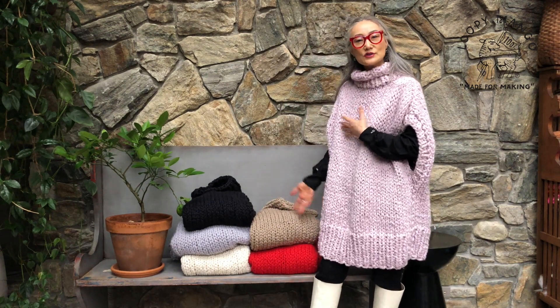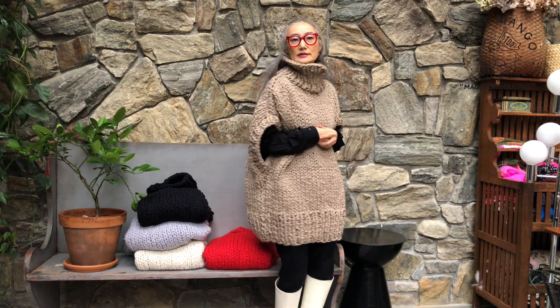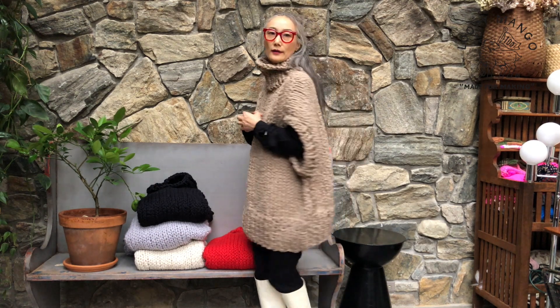I have more colors I can show you. This color is café con leche — it's a beige top color.